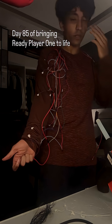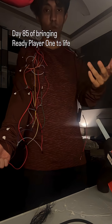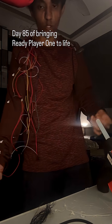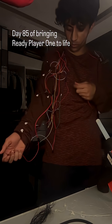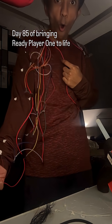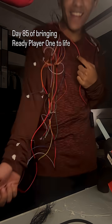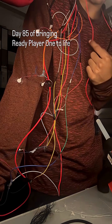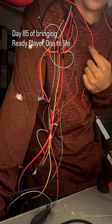I didn't want to wait for the compression t-shirt to show up, so I just put on some old full-sleeve t-shirt. Anyway, let's power this on — there it is. I'm not sure if you guys can hear it, but all of the motors here are vibrating. Wait, I'll press it against the desk.